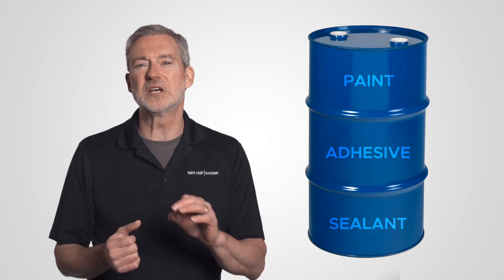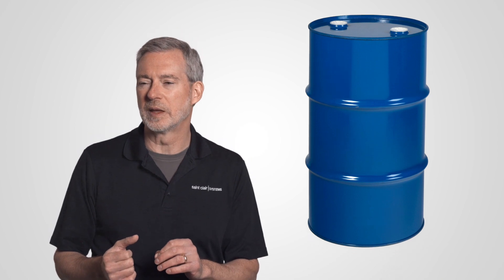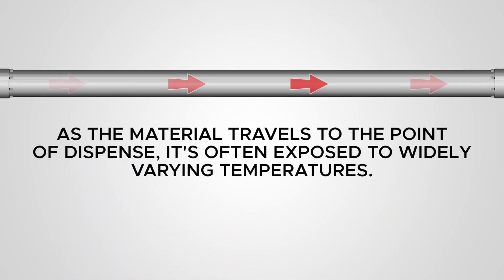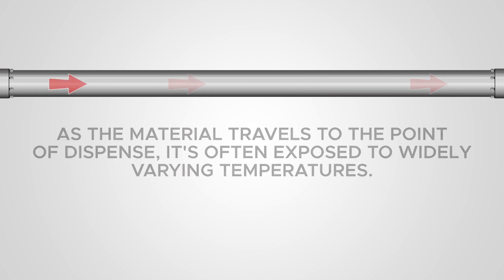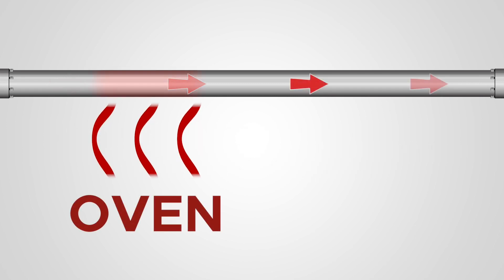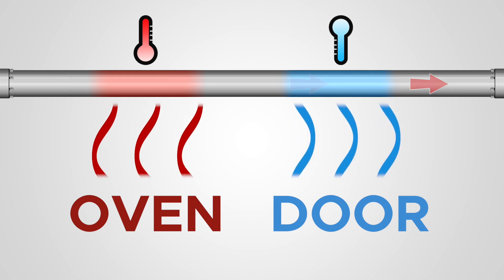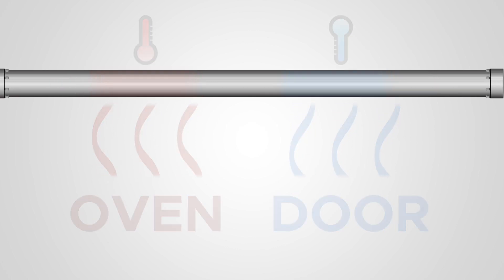This is where most folks attempt to control their temperature. But as the material travels to the point of dispense, it's often exposed to widely varying temperatures. These can be as extreme as routing over an oven or past an open door in the winter, or as minor as the heat generated by the equipment in the process itself. Either way, this means your material will not be at the temperature you need when it arrives to be dispensed.